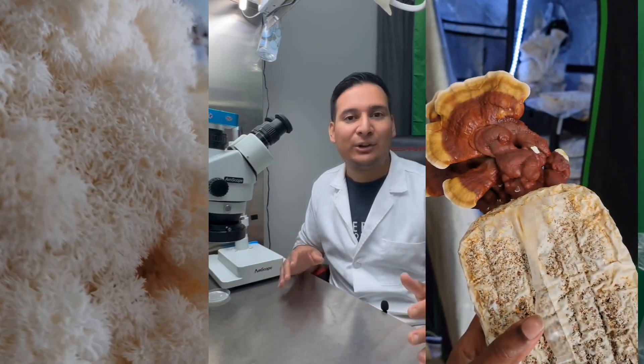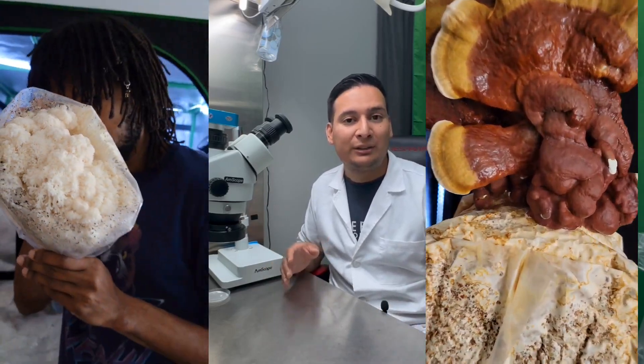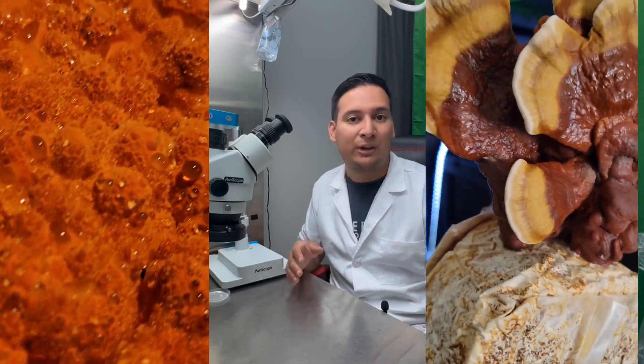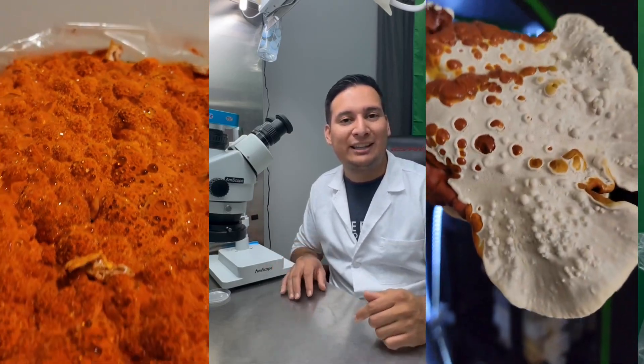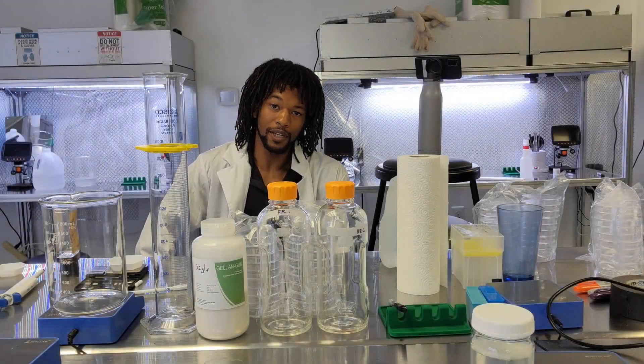Our new host, Shay from Microdex Mushrooms, is an expert on the art of growing mushrooms. He is currently growing over 40 species of gourmet and medicinal mushrooms using techniques you can easily follow from your own house. That's it from me — let's welcome Shay in the comments and see what he has for us today.